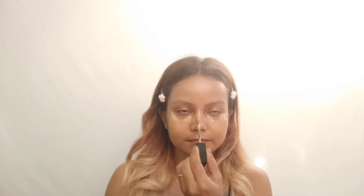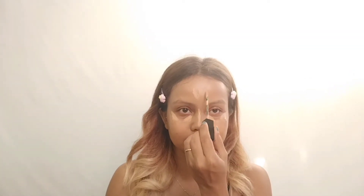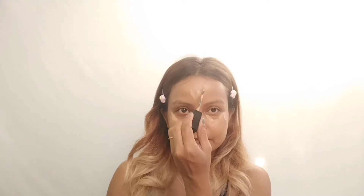Now come to the concealer to highlight the areas wherever you need. You can apply a concealer lighter than the shade you have. I have applied it on my under eye, nose bridge, forehead, and cheeks to highlight those areas.